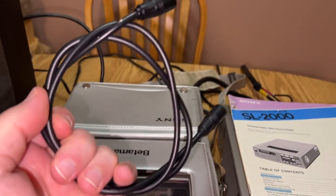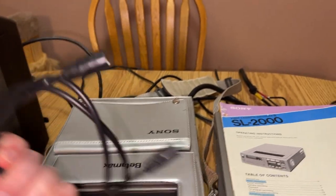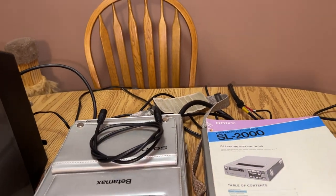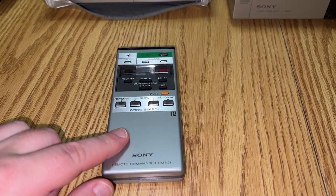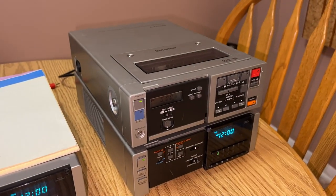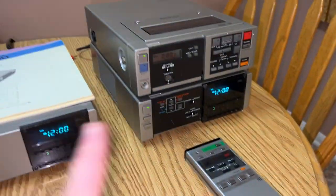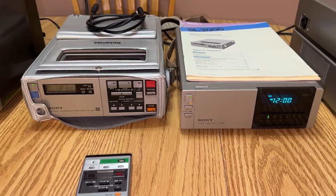One of them had the original coaxial cable on it, and I know because that's what Sony used for their coax cables. I got the matching remote for this pair, and I got the matching remote for that pair, but they're not the same. This is an older version, this is a newer version.